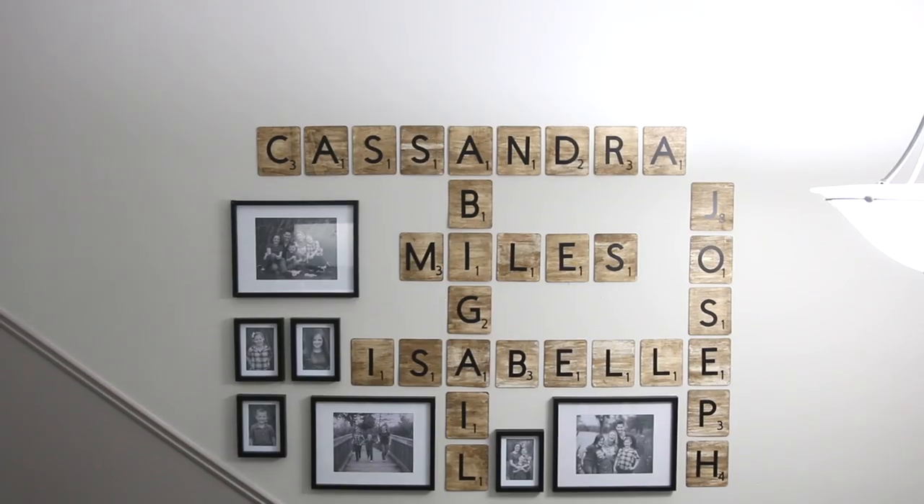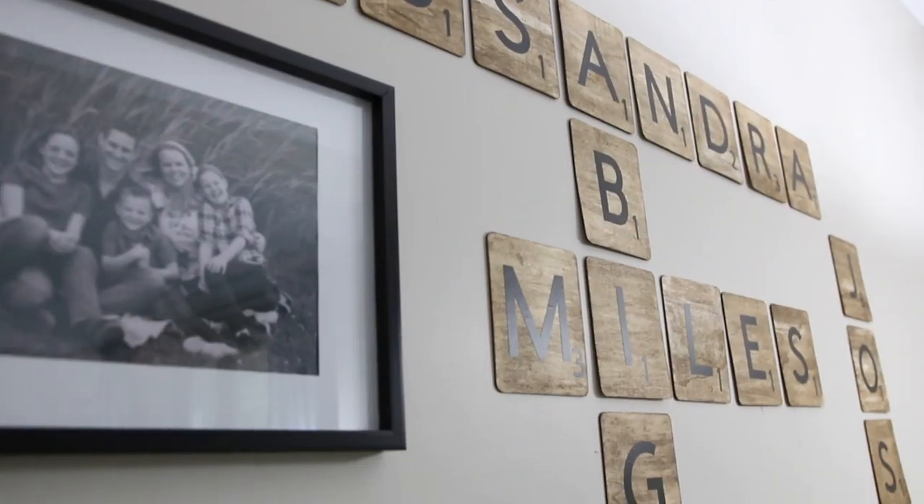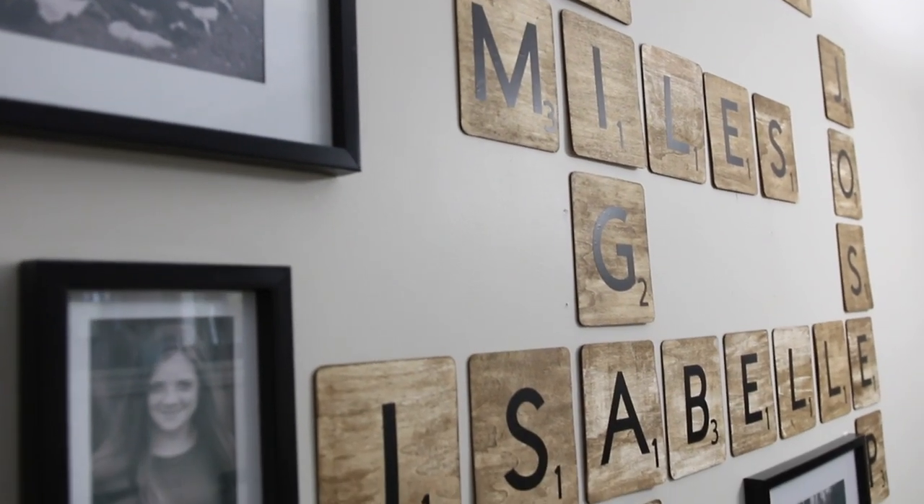Hey guys, welcome back! Today's video is probably one of my all-time favorite DIYs. It was easier than I thought, it looks gorgeous if I do say so myself, and it was really inexpensive. So let's get started.